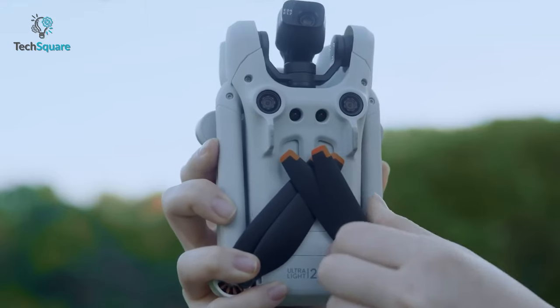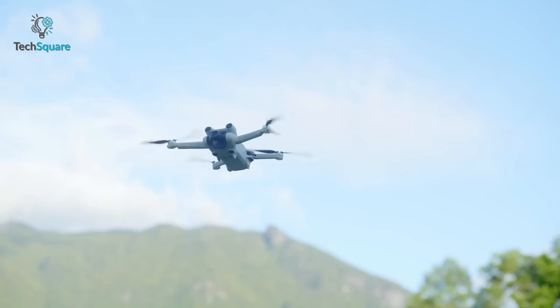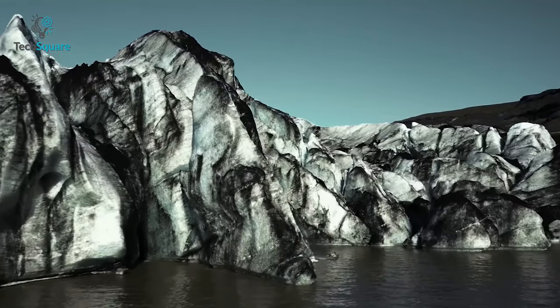Moreover, as a lightweight drone, you'll face a challenging time keeping it stable while the wind comes by. In that case, an improved built-in gimbal might help to reduce the shakiness even when in high wind.